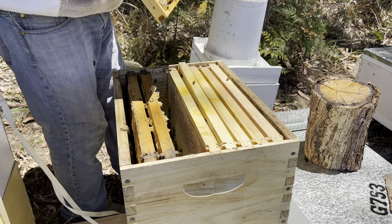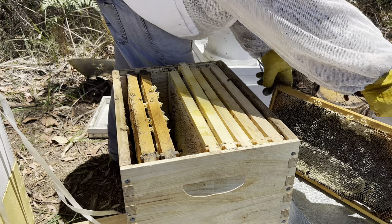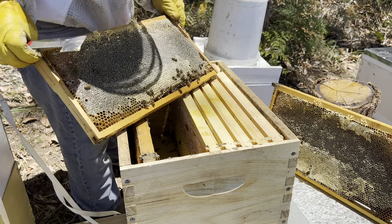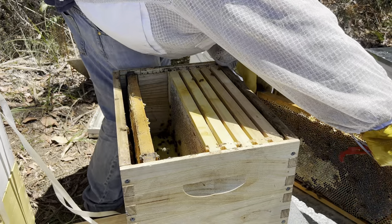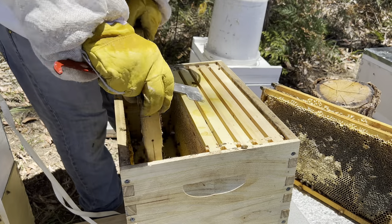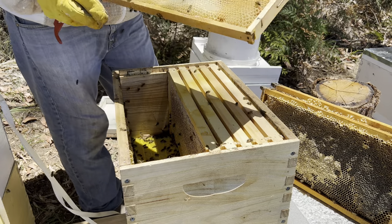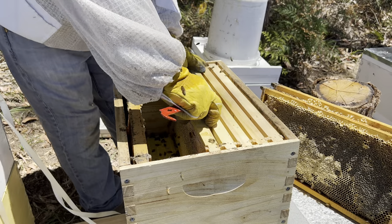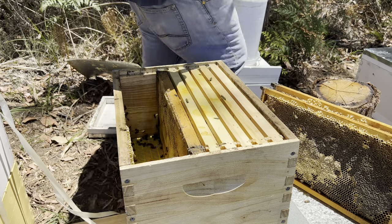I'm going to take that one home, and I'll take that one home. We'll do a shake test - that one's still dripping honey on that side, nothing on the other side. So I'll give them some more frames, get those good ones in the middle.